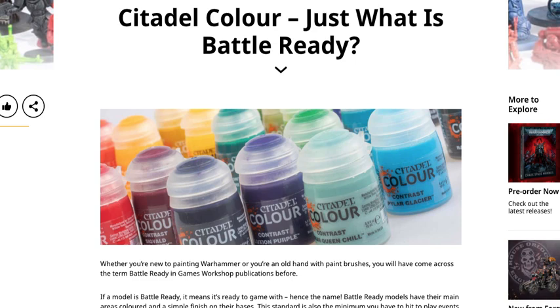Alright, welcome back to the channel. Warhammer Man back in the studio and today we're taking a look at Battle Ready and Parade Ready. I'm going to talk about a couple of techniques for more of a traditional style and then also contrast painting as well. If you're new to the channel and you like every single day updates, videos, reactions, reviews, news, painting, modeling, conversion tutorials for Warhammer 40,000, Kill Team, Necromunda, Age of Sigmar, Warcry, Horus Heresy, make sure to like and subscribe.